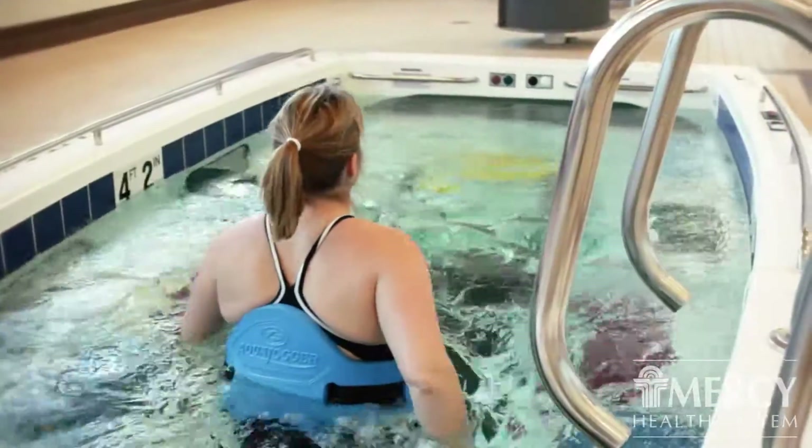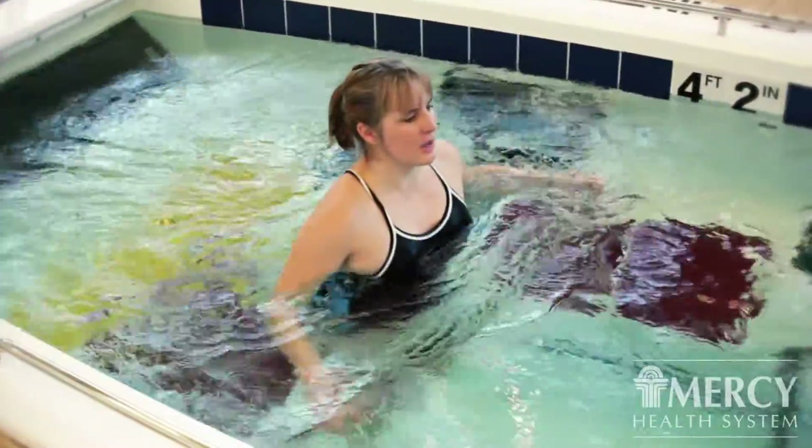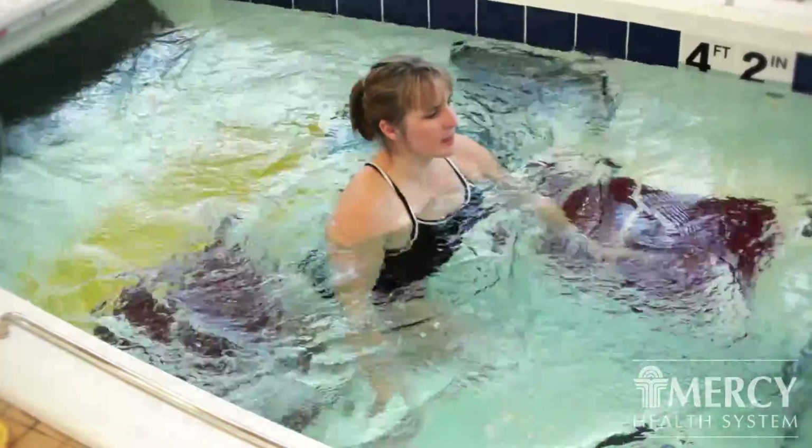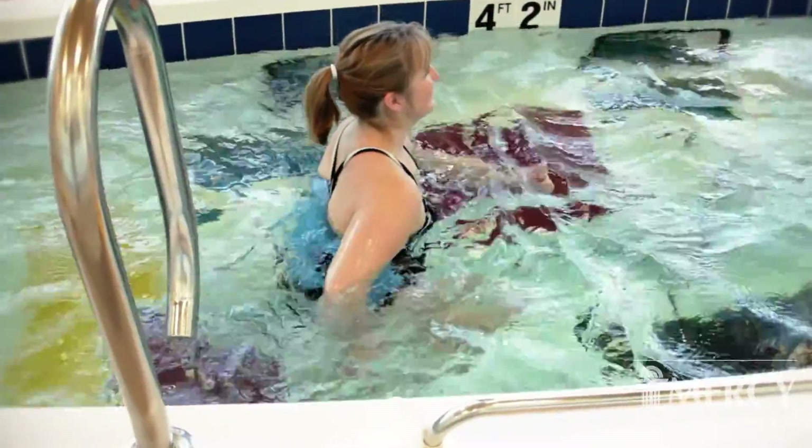We also have this aqua jogger, which is a flotation device that we put around our waist so that it decreases the weight bearing even further, and the patient can actually jog in the water with very little compression on the joints.